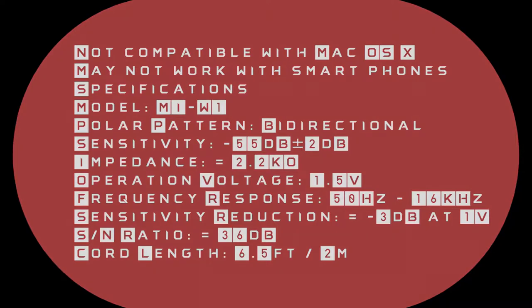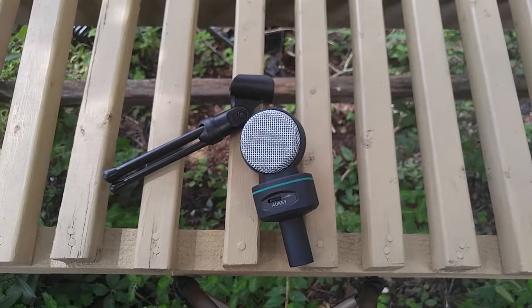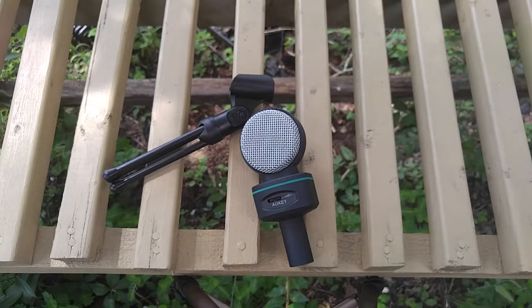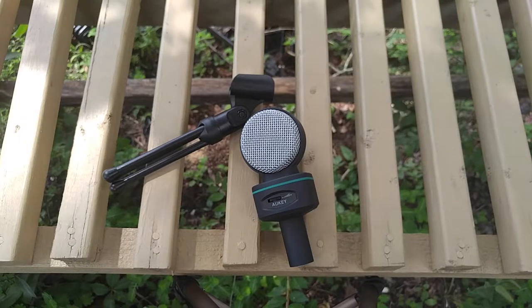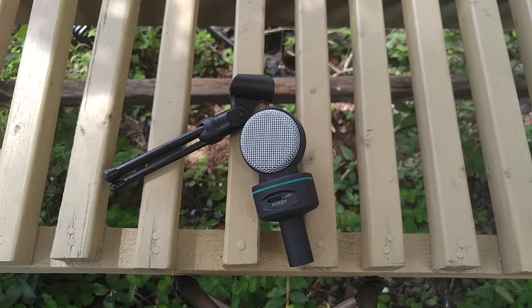So this mic is actually an XLR mic, meaning if you plug this into an audio interface, it will sound a ton better. However, since most audio interfaces are around $20 and this mic is only $4, you're most likely not going to get that. So I'll be testing this mic using the included XLR to mic jack adapter, which makes the quality a little less good.